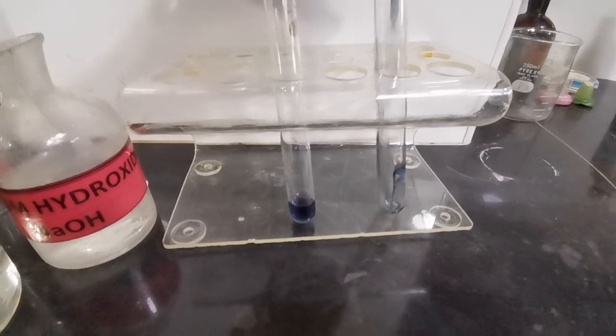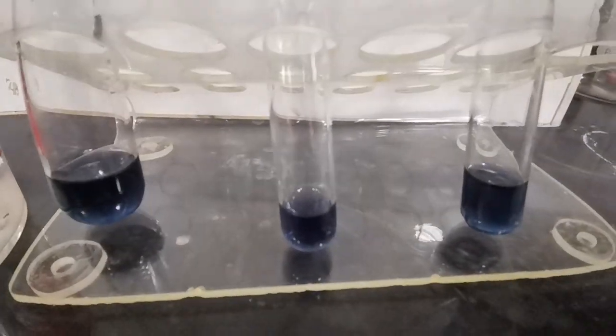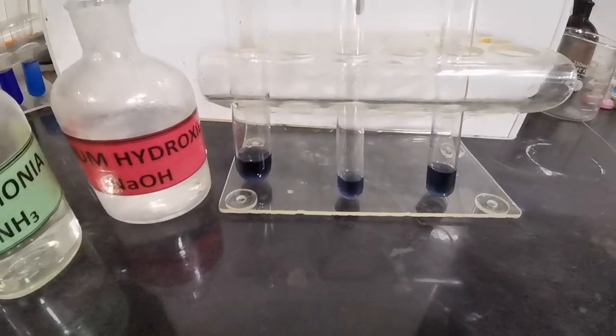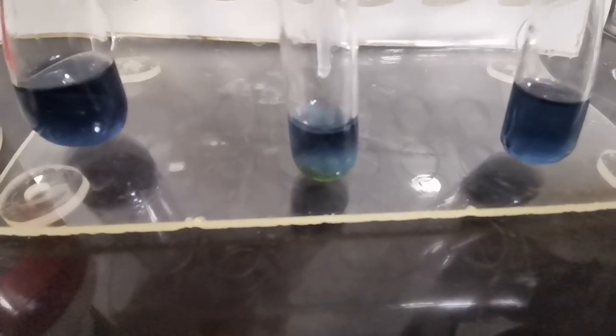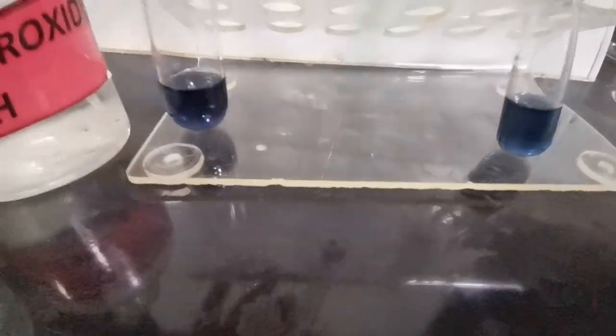We will start off the test by adding aqueous sodium hydroxide dropwise to our solution. Here we are adding a few drops of sodium hydroxide, and this results in the formation of a precipitate. This is sort of a gray-green color.